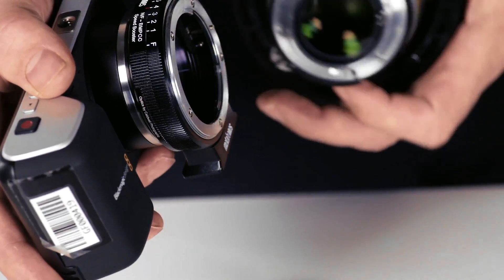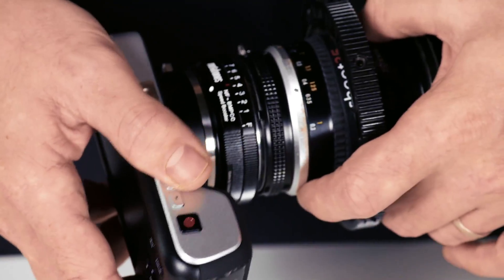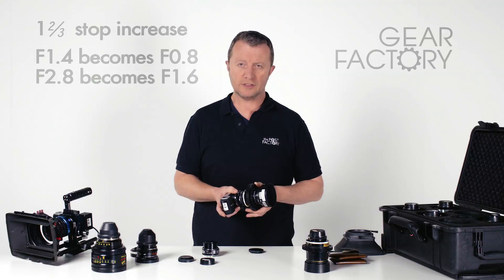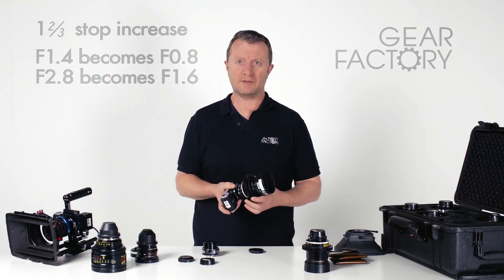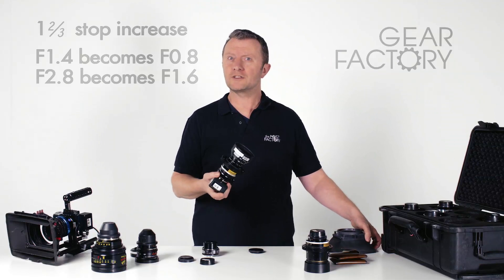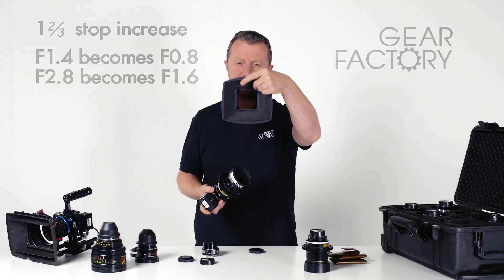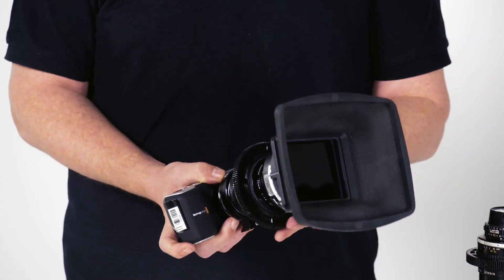Let's actually put a lens on this and show you a package we can put together. This is the Nikon 35mm prime f1.4 lens. We've put 80mm step-ups on the front and gear rings on to interface with any follow focus system you might be using. Nikon's focus the opposite way to almost every other lens in the world, which can be a little frustrating. But now that you've got all that extra speed from the speed booster, if you're going outdoors you might want to put something like this little Arri lightweight matte box on it, combined with a drop-in 3x3 ND filter.